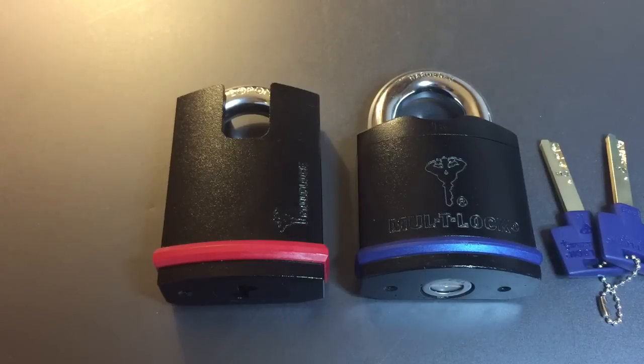This is the Lockpicking Lawyer and the lock I have for you today is this blue banded Multilock Model E14L padlock.